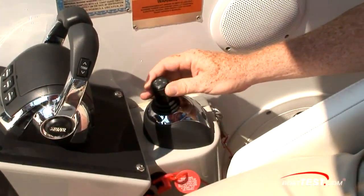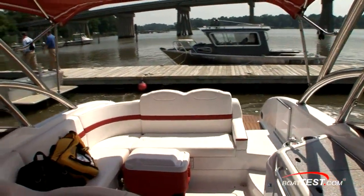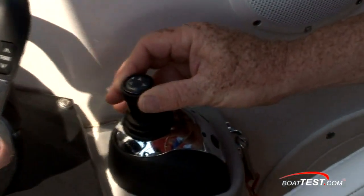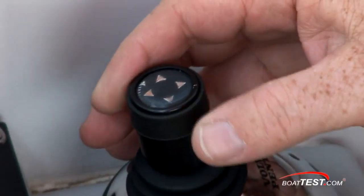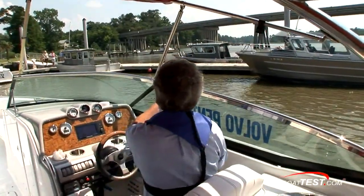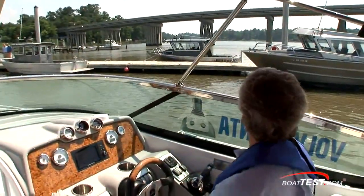Same with rotating — if I just turn it a little bit, it gives you just a little bit of RPM to turn the boat. If I do it more, it adds a lot of power. That'll work in all spectrums of the joystick's position. Now here's a spot that's no wider than this boat is long. Let's see if we can get it to fit right in there.